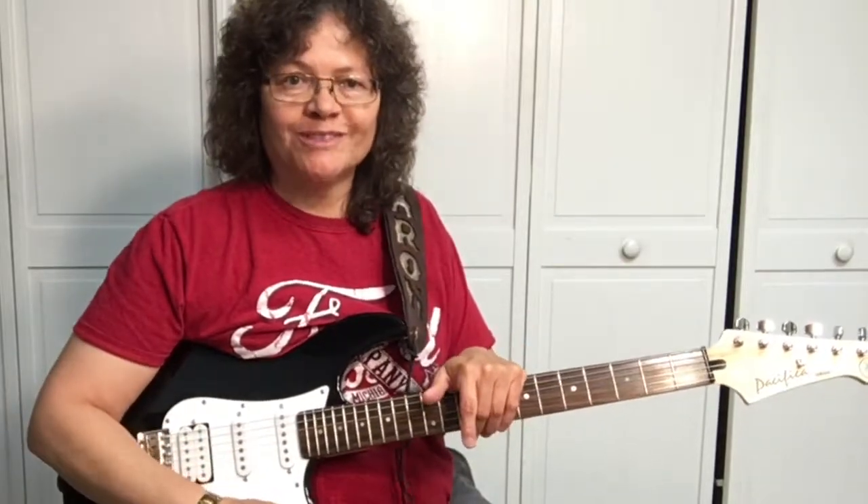Hey, it's Sharon your guitar guide helping you find your sound. Today I've got a great song by Lindsay L. — it's called 'Waiting on You.' Speaking of waiting, if you check the channel out and you like what you see, what are you waiting for? Subscribe.